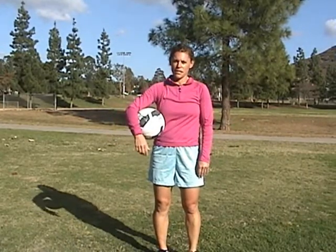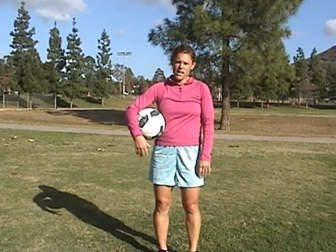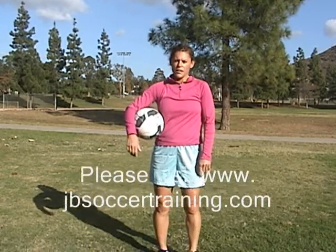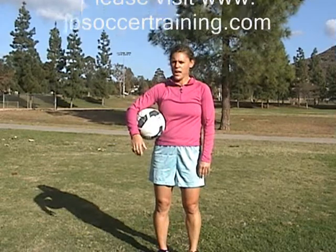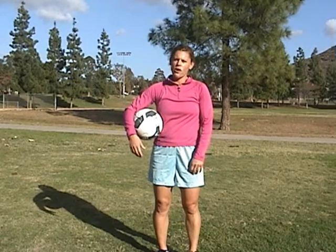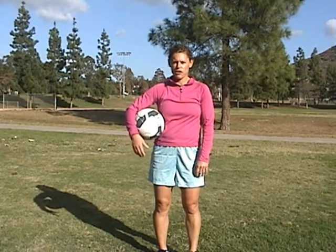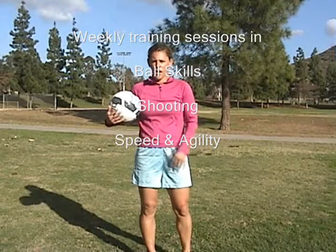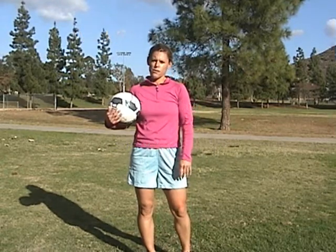I want to say thank you for watching this little skills demonstration. If you guys ever have any questions, you can either email us or go to our website, www.JBSoccerTraining.com. We can answer any questions. And if you have any inquiries about soccer sessions, we have skills DVDs which have some of these techniques on there, and you can always purchase them online as well. Thank you and looking forward to seeing you on the soccer field.